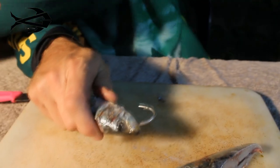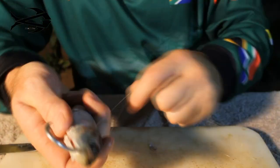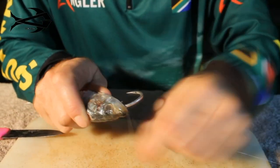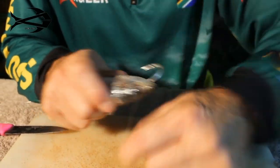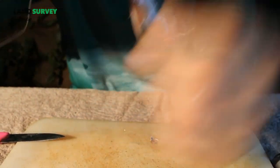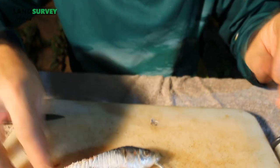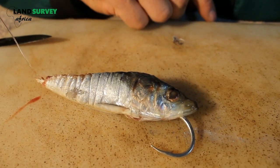Pull the hook forward so it faces forward. Now this is for long distance casting, especially if you're actually going to clip your bait and throw. So we clip our bait, take our cotton, wrap around the hook, start tying up the jaw and the head part — quite a lot around the nose area because that's what's going to take most of the actual force when you cast it. Just work your way backwards. Very quick and effective way of throwing a sardine head if you're going to clip it onto a sinker.